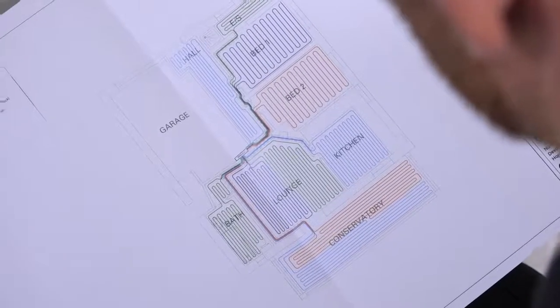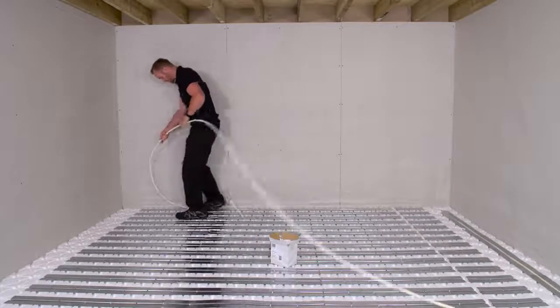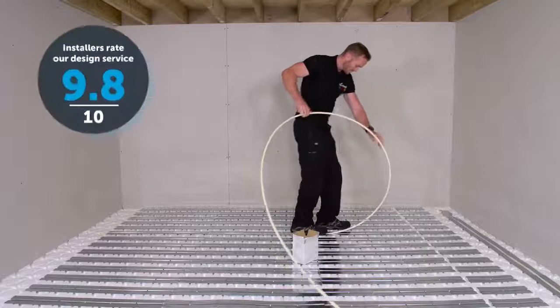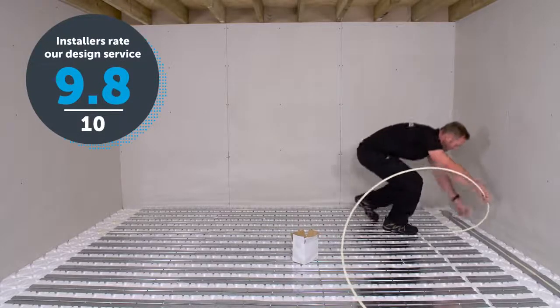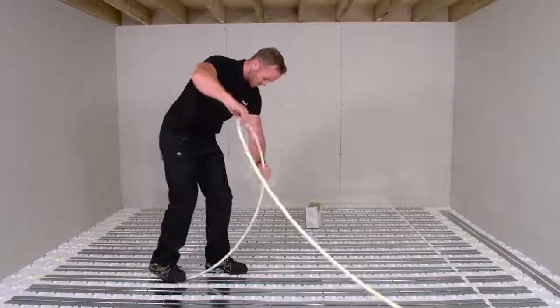Lay the tube from the manifold to the zone following the bespoke CAD layout. The design includes everything you need for a simple installation, from manifold locations to flow rates and flow temperatures. If you need any help or have questions, our qualified and experienced technical team are just a phone call away.